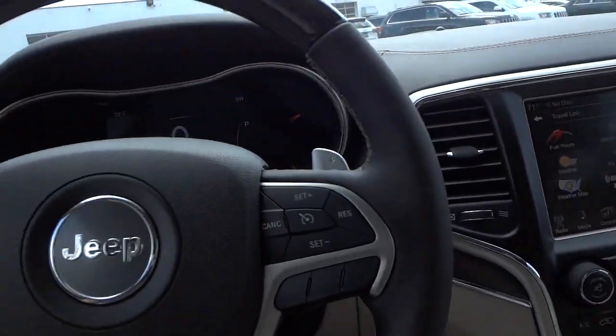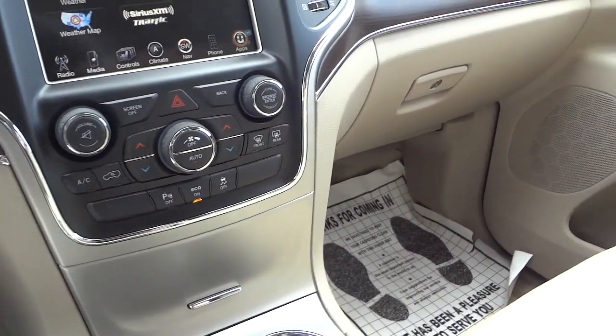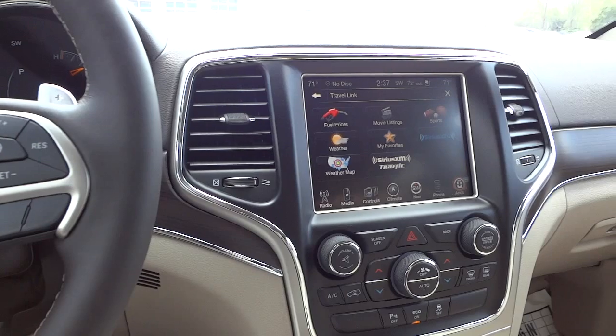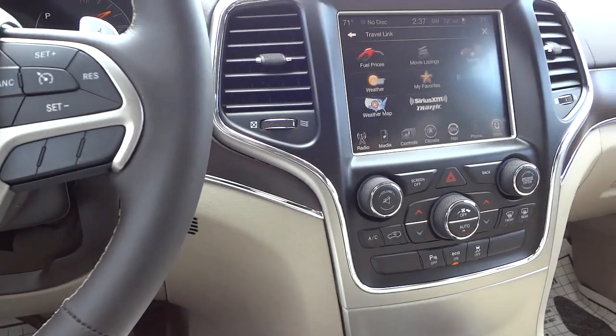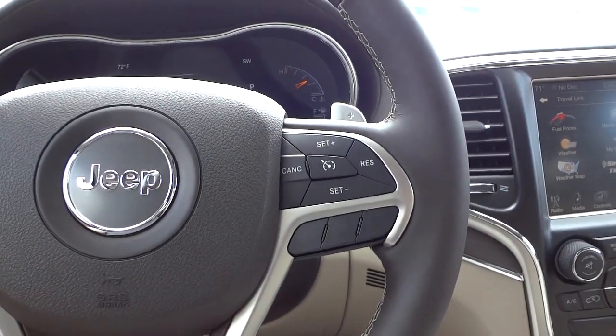There are probably tons of features I've overlooked, but there are a lot of features in this vehicle. It's really comfortable — it is a high-end luxury vehicle. Everything about it is quality, and you can just tell by touching it: everything is soft to the touch.